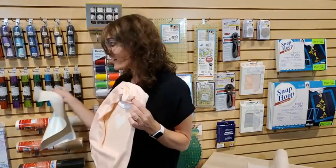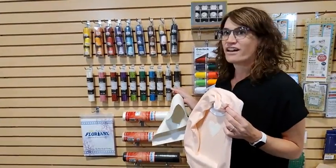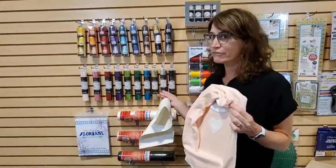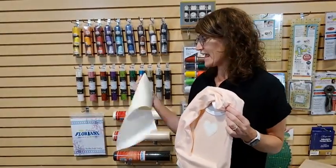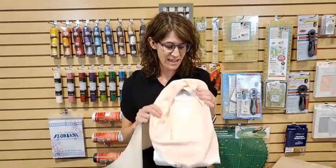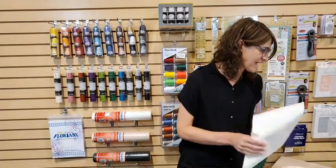Look at all of these amazing, fun, glittery colors — there are 10 different colors. It's really easy to use and has a great feel in your hand and works really nicely for appliqué projects.